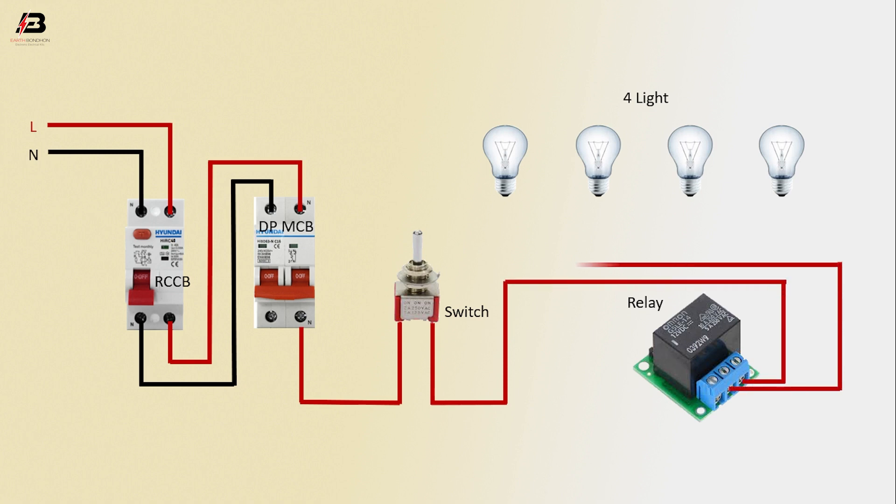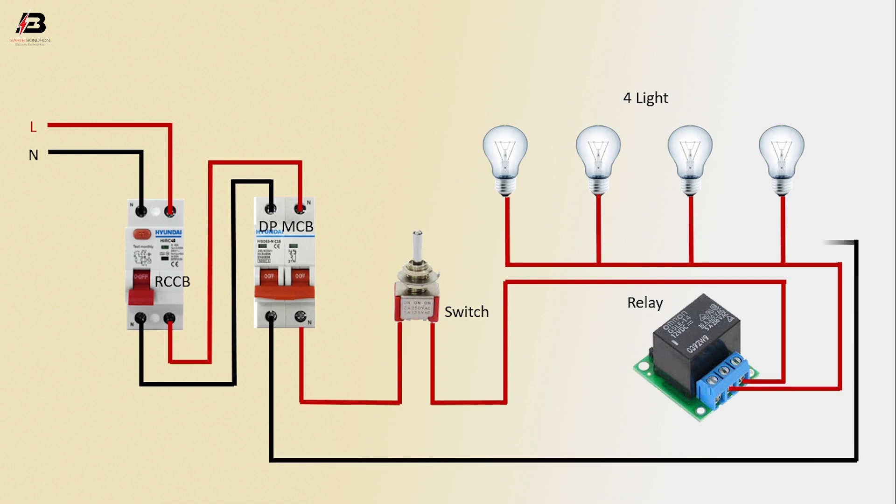Output connection from relay to connect light 1, 2, 3 and 4. Neutral connection from DPMCB to connect light 1, 2, 3 and light 4. Again, neutral connection input to relay. Now this circuit is ready for use.